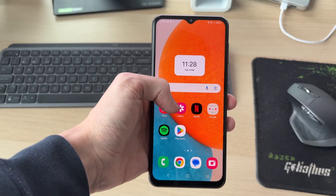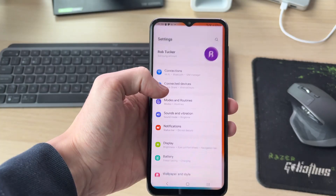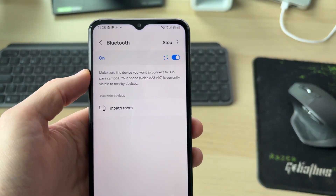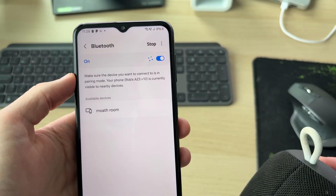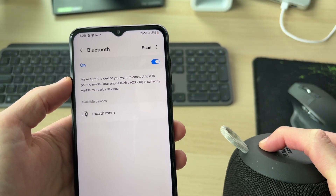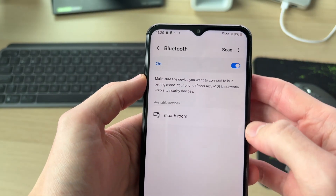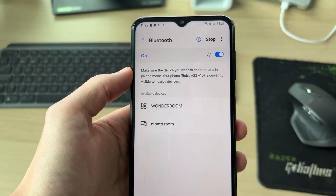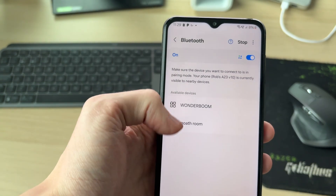First of all, open up your Settings, come into Connections, and go to Bluetooth. Once you're here, make sure your device is turned on and in pairing mode. For example, this speaker is powered on — hold the button and it's now available. You may need to press Scan in the top right of the Bluetooth menu, and then hopefully your device appears.